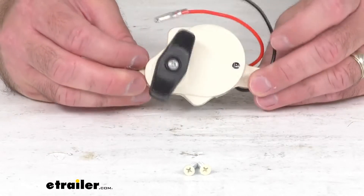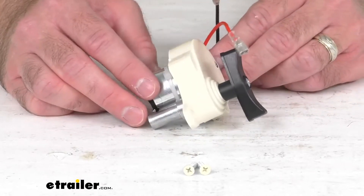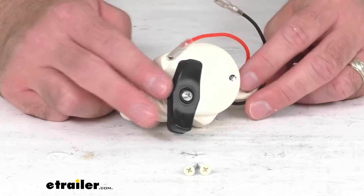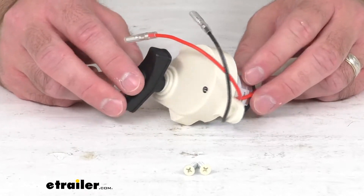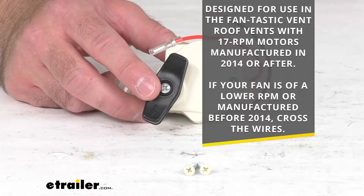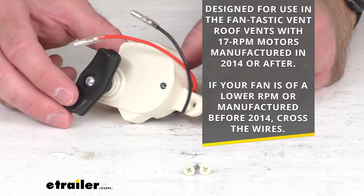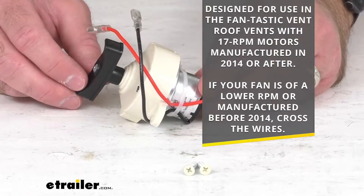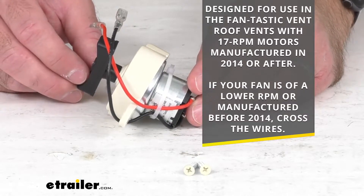a damaged 17 rpm auto lift motor in your Fantastic Vent B Series roof vent with a power lift arm, then this just might be what you need. This replacement motor is designed for use in the Fantastic Vent roof vents with the 17 rpm motor manufactured in 2014 or after.